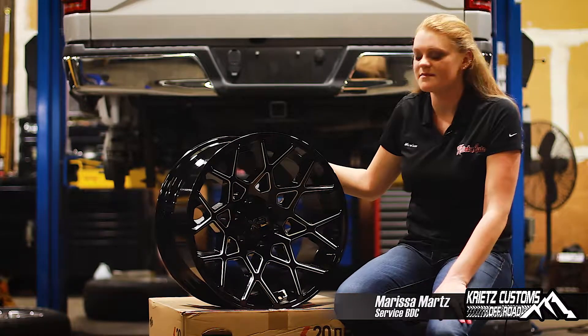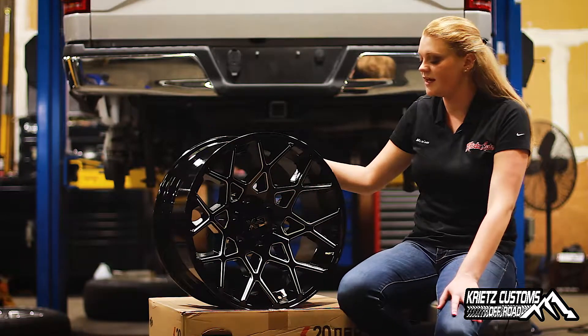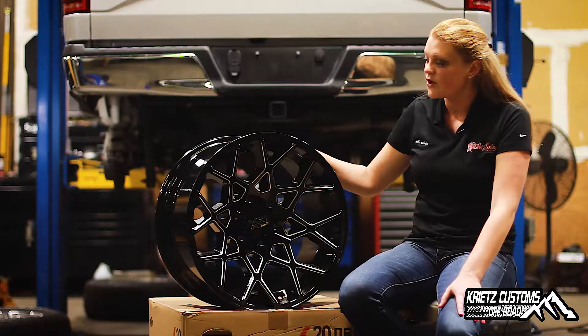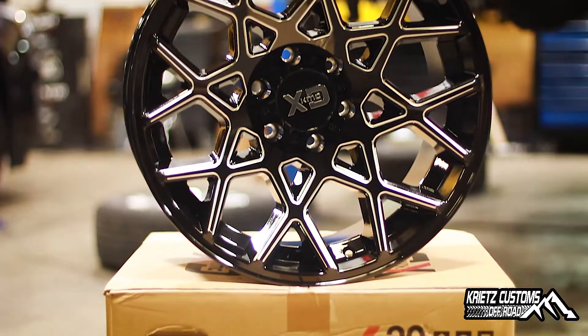Hey everyone, Maritha from Crate's Customs. I have here a KMC XD Series Chopsticks wheel. This is a 20 by 10 with a negative 24 offset and the finish is gloss black. What's really cool about this wheel is that the spokes actually look like chopsticks, hence the name.